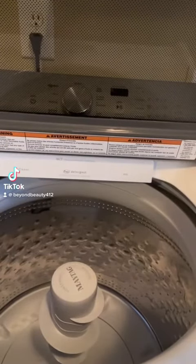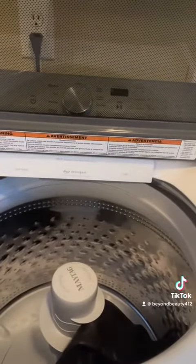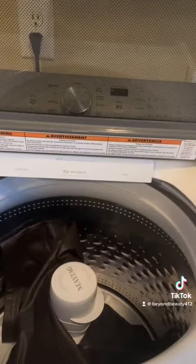All right, we are back again in the laundry room for another video. Today I will be washing four leather jackets as well as a leather skirt. I did score these items from my favorite place in the whole wide world, which is the Goodwill. The only thing is they had this smell to them.